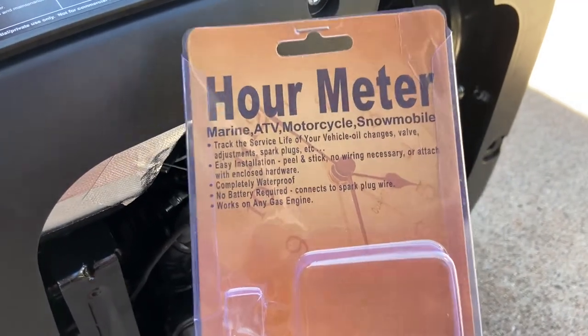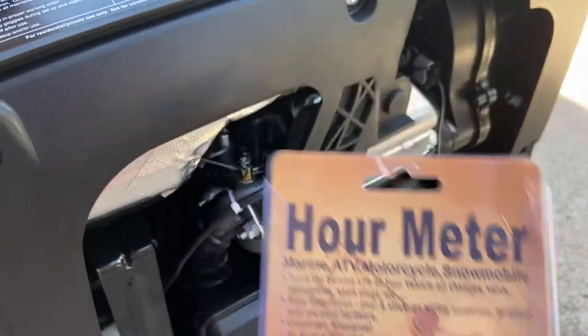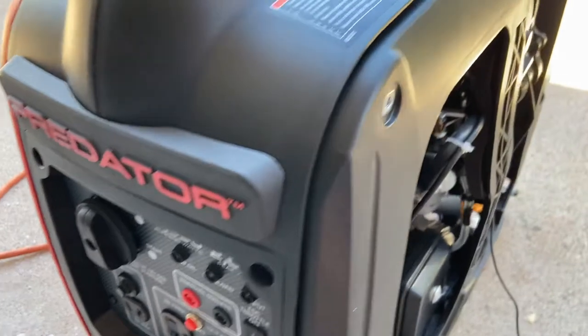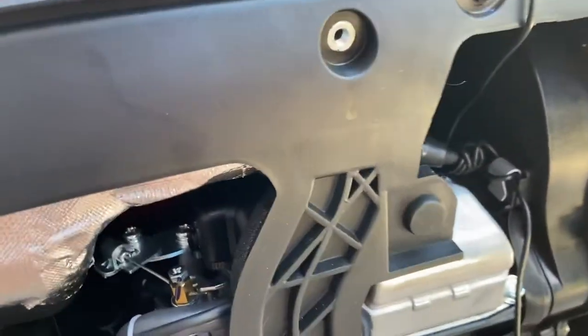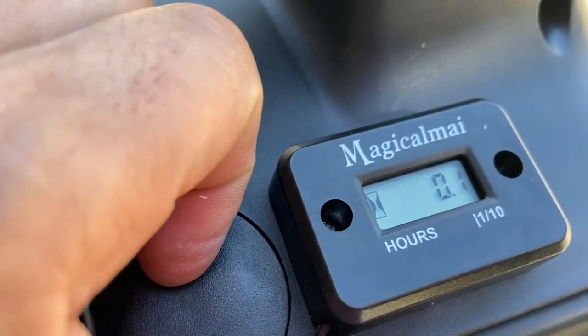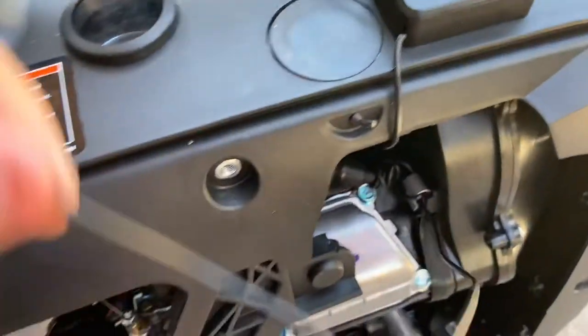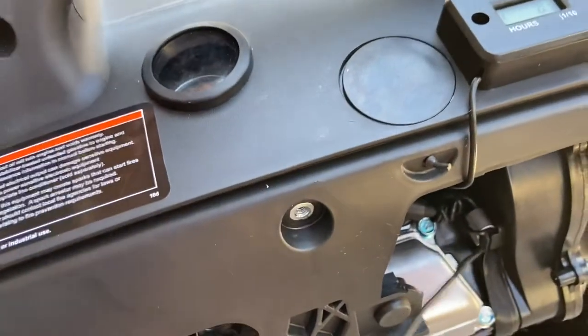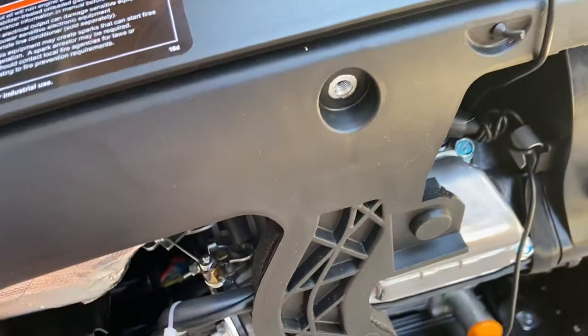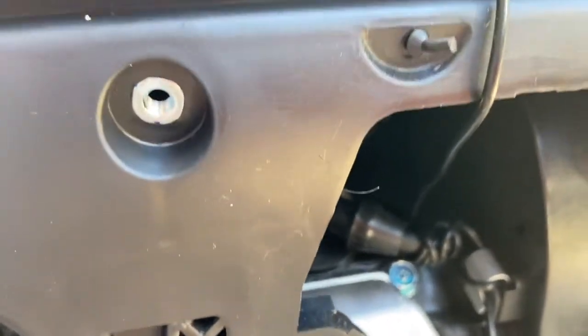Hey, what's up guys — installing an hour meter for my predator generator, pretty simple task. It comes as a two-piece component: the meter itself, which goes in six-minute increments of one tenth, and a pickup wire. Basically no batteries needed — the pickup wire simply wraps around the spark plug wire.